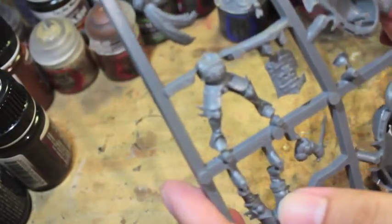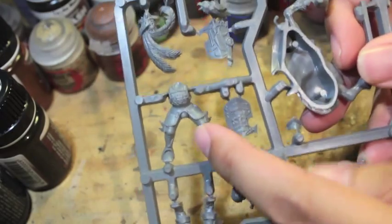This is a fantastic kit. It's packed full of stuff, and after you're done building the two figures you're going to be able to have lots of bits for your bits box — especially because there's so much stuff. Here's the mounted body.